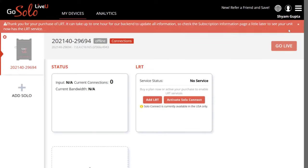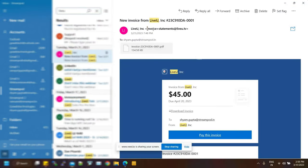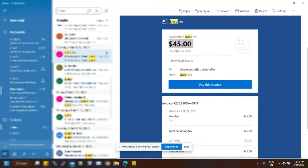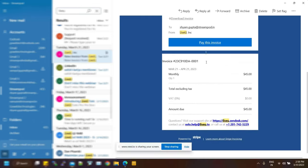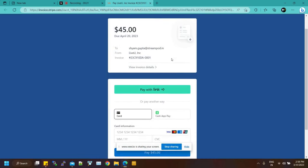Since payment has not been completed yet, the LRT service is shown as inactive for now. You will receive an email from LiveU for confirmation and payment for your subscription. The email includes all information related to your subscription, an invoice, and a payment link to make an online payment. Click on the payment link and make the payment with any mode of payment of your choice.